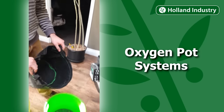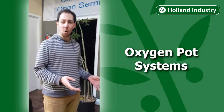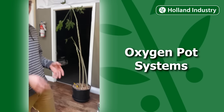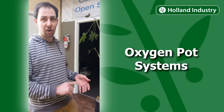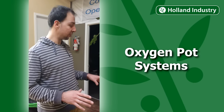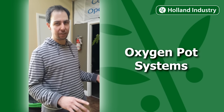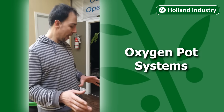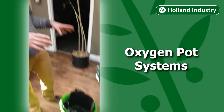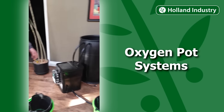Another neat thing about this system is that we can use any grow media we want and switch it up on any different grow. Whether we want to use Pro-Mix, potting soil, coco, rockwool, LECA, or a mixture of any of those, we can totally use it. We can also use organic nutrients, synthetic nutrients, or a mixture of both — as long as we know how often to water, the plants will grow perfectly.